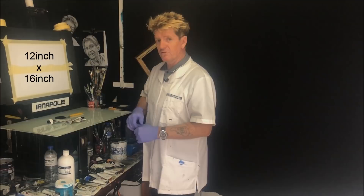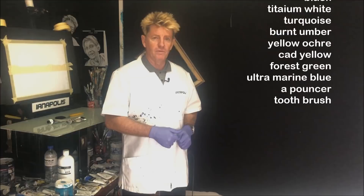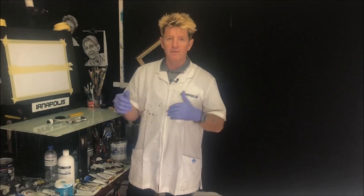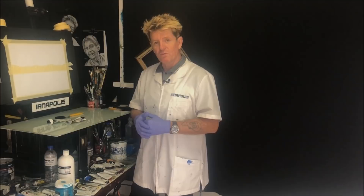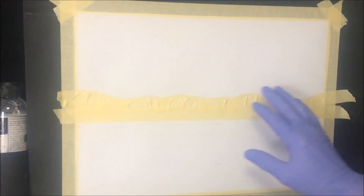I'll get my sizes up on screen for those who want to write them down in inches, and I'll also get some colors going up there. This video is designed for beginners to watch the whole thing — write the name of the colors down and work out what you're going to need, whether it's the same as what I've used or something similar, and work out what mistakes not to make.